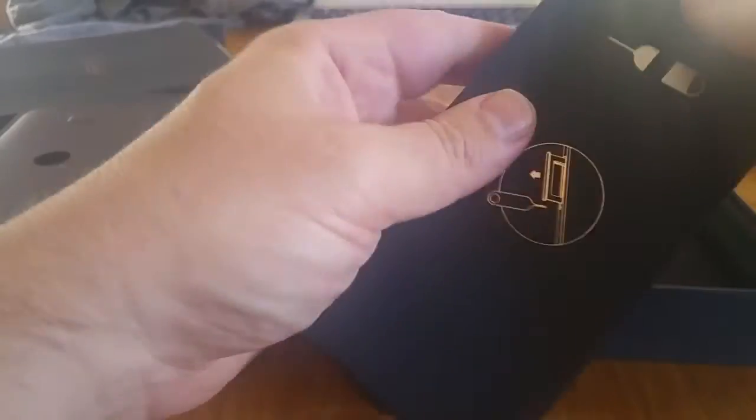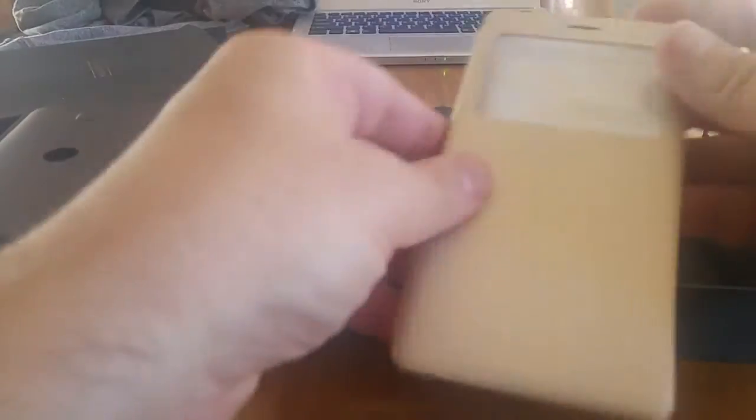This particular pack has got a tool to open the SIM card slot, and it's got actually a case — a golden case. Not sure it's my style, but hey, will do.